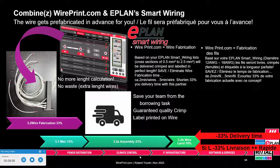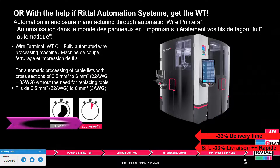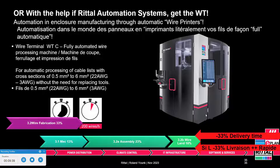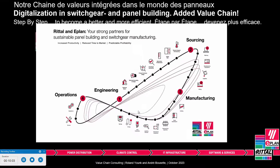All that remains is the landing, and again you deliver 33% faster. This actually increases your productivity by 50% — you can produce 18 months of work in just 12 months. If you have the volume to buy the machine, the wire terminal WT will fully automate it, automatically producing the wires and handing them over to you. This again saves you 33% in production time, so you deliver 33% faster — or deliver 18 months' work in 12 months.